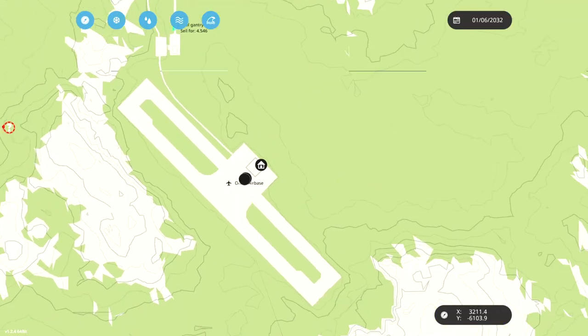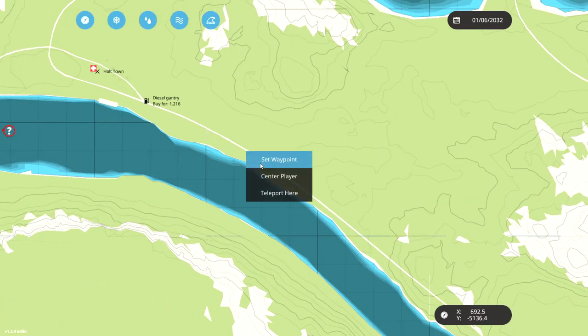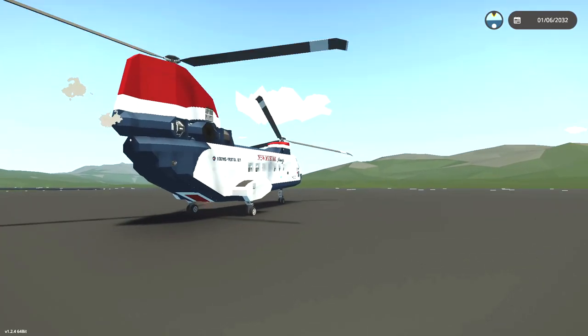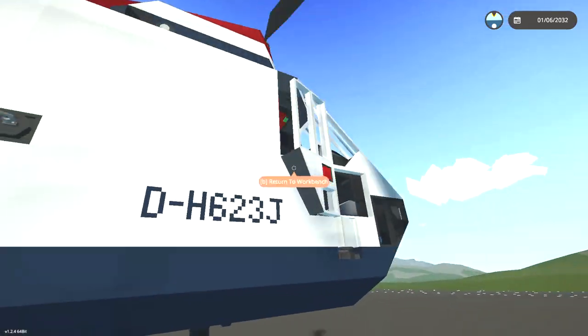So what we can do — where we're actually heading — we're going to Halt Town, which is right here. I believe the actual place is somewhere down here. I just teleported, and that is not what I wanted to do. I teleported back and it seems to have fallen out of the sky anyway, so I guess we're pretty lucky it was on the ground.